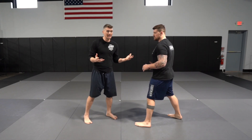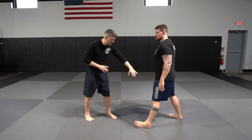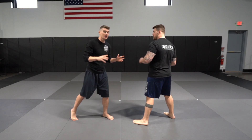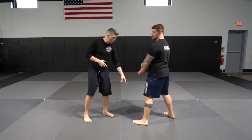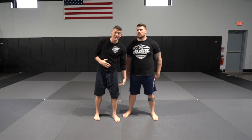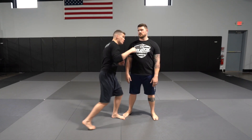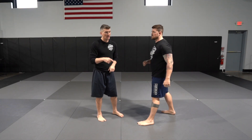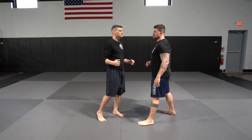If you throw a leg kick correctly, your head should be far away because you're rotating and leaning back. But a lot of people don't rotate on the front foot, which puts their head closer to your fist. So if a guy likes to throw lazy leg kicks, smoke him with a straight right hand. Another great time is when a guy is throwing a looping punch without setting it up — there's a lot of telegraph, so meet him or fade and counter.